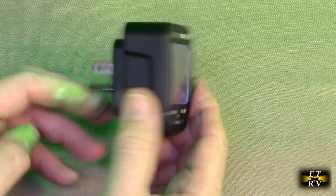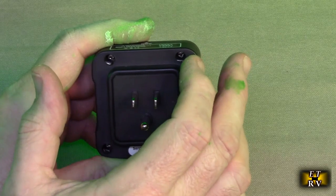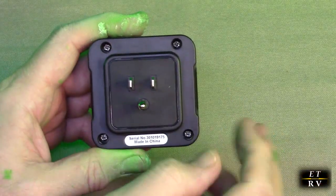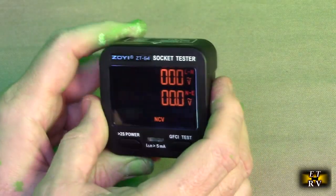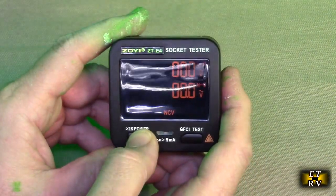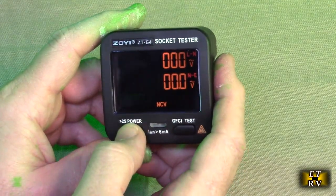You'll notice it's operating right now because there is a battery inside here — two AAA batteries. Just unscrew those right there. The unit ships with batteries already in place, which is really nice. To turn it on, you just hold down this button right here, the 2S power button.